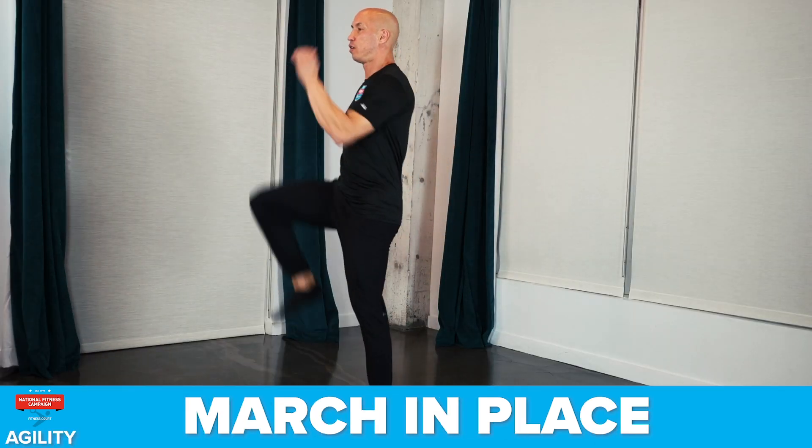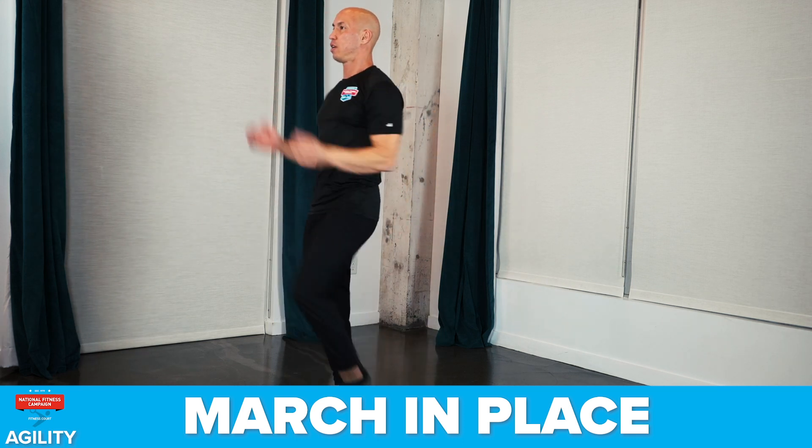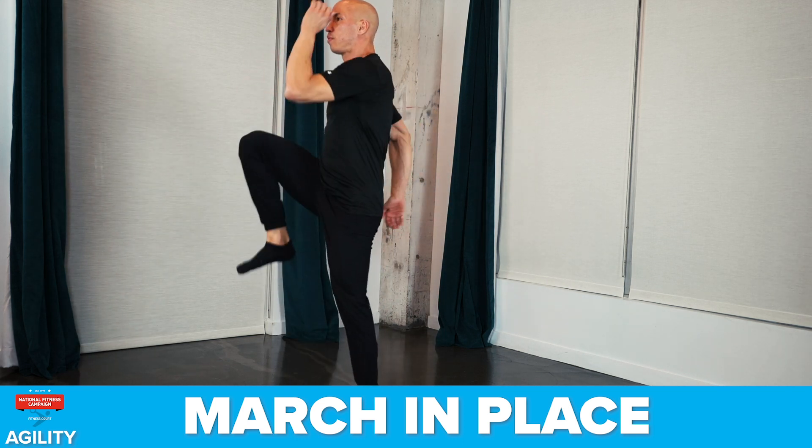The sixth exercise is march in place. Stand up tall and straight with good posture, get your knees up, and swing your arms. Keep your midsection tight, and focus on making yourself tall and straight.